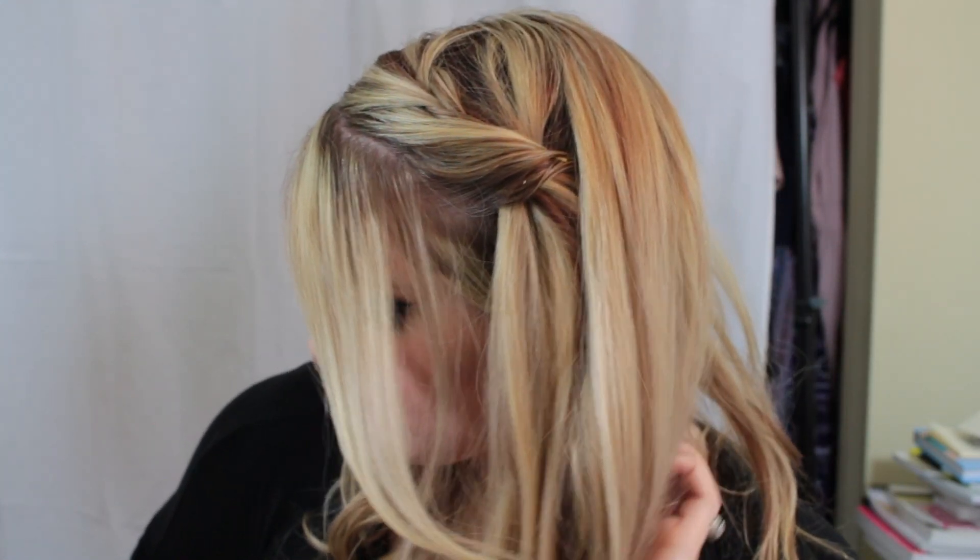And this is the finished look guys. I just thought this would be cute to kind of spice up an everyday look. If you wanted to add some volume you could just put some teasing right in the back of the crown area and on the sides a little bit before you do this braid. I just wanted to do something quick and easy.